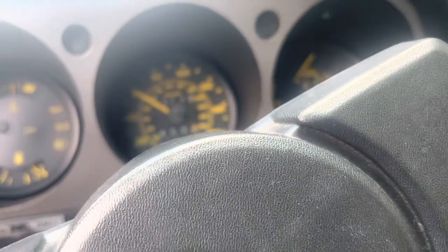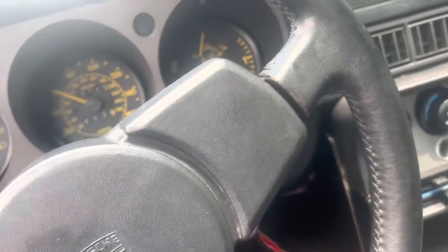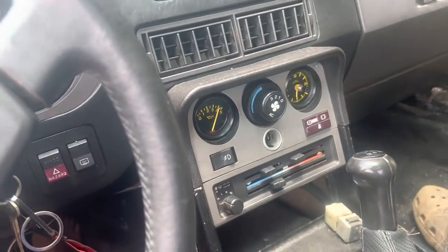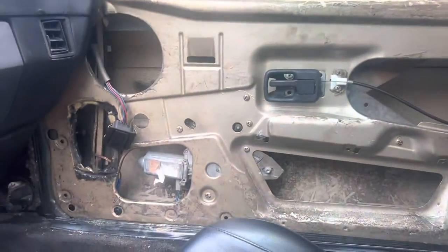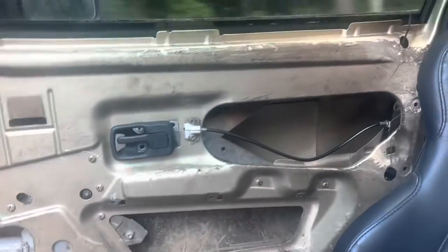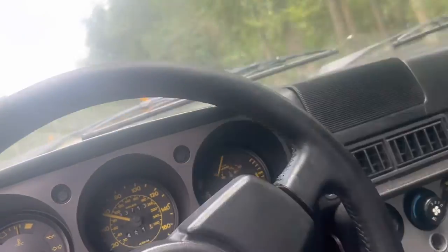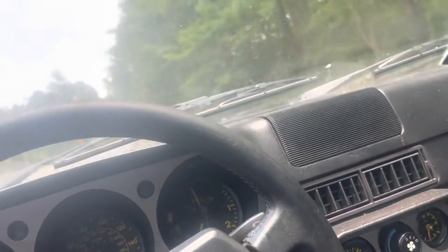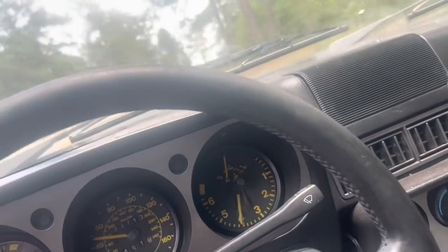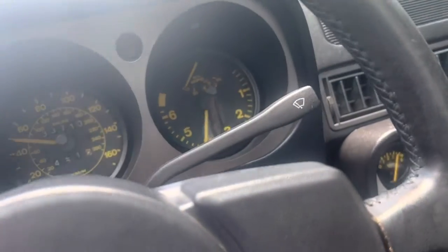I need to get somebody who drives stick to let me know how the clutch is - it feels good. I also need some floor panels on the passenger and driver's side, as you can see. I got to put a door panel on there, get a headliner, and sort out my blinker situation. The brake lights work, the wiper motor works, but it slowed down - I think something's wrong with the switch. I got to figure it out sometime.